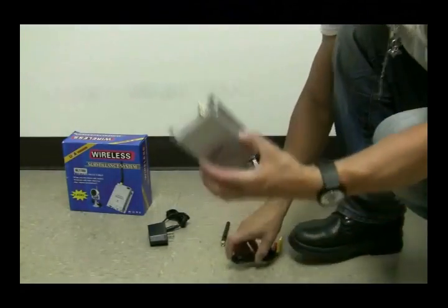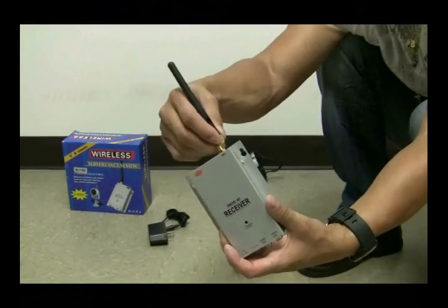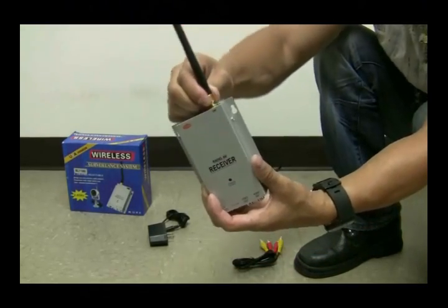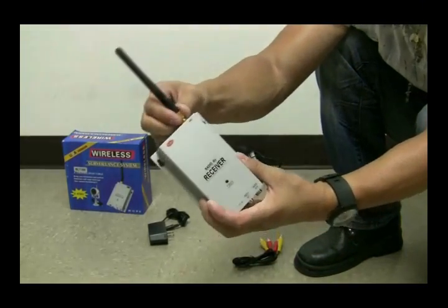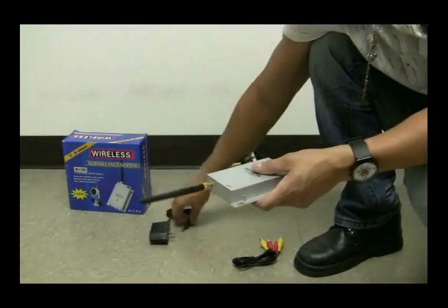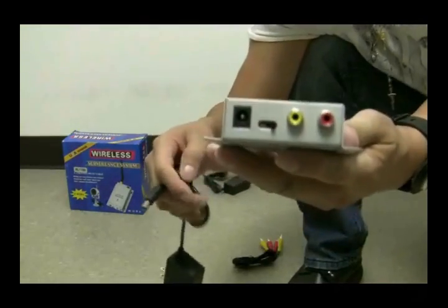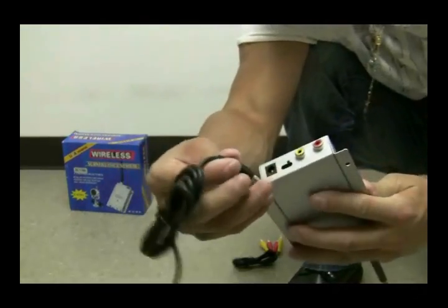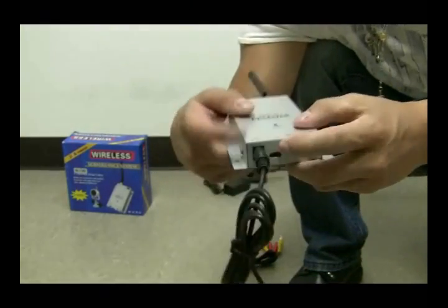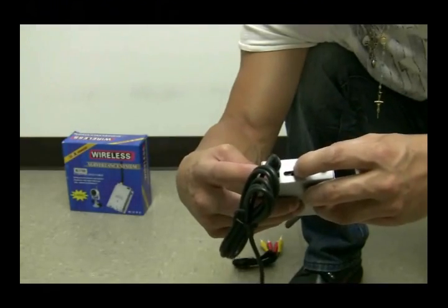On the receiver you just screw in the antenna. Then get the power adapter and plug it into the back. And you select the channel — it shows channels one, two, three, four. So let's put it to channel one.